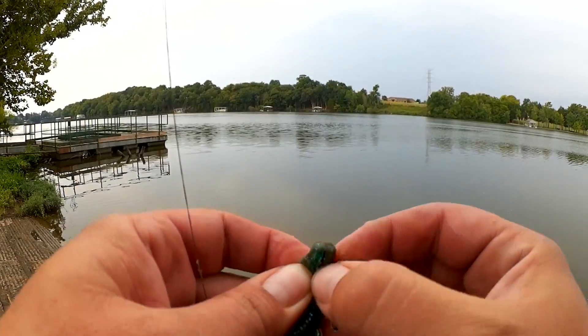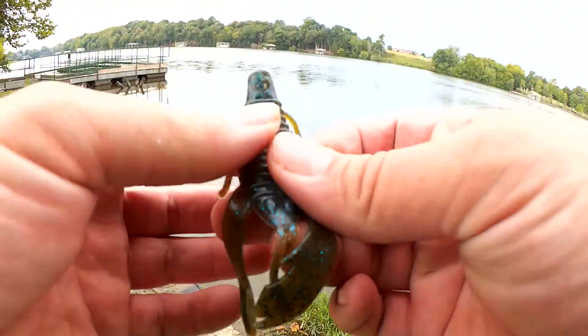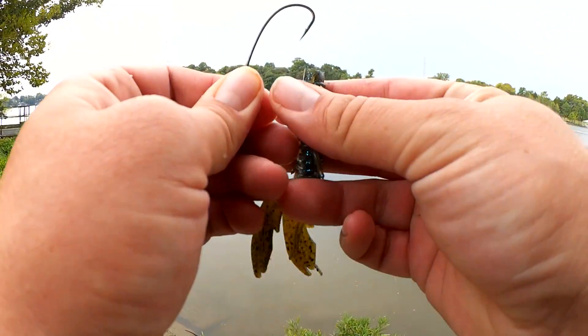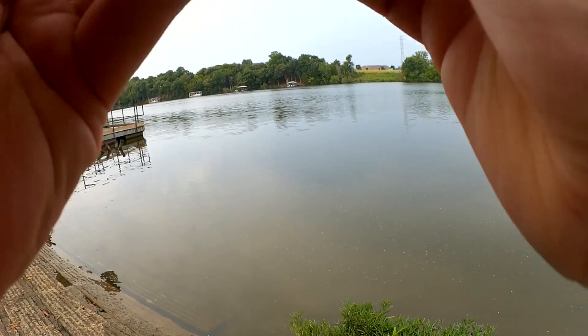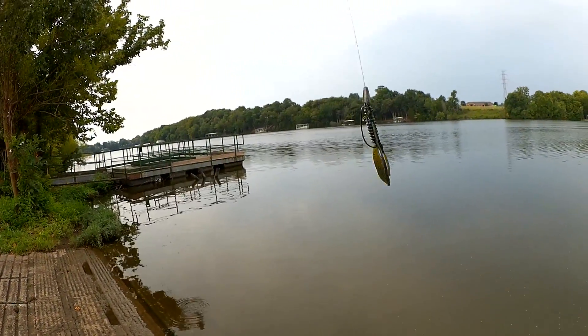Let's see if we can get another one. The head is just about torn up — well, actually the tail. Let's get this rigged up again. I bit off a quarter inch because it split open on that one. There we go — quarter inch smaller, but still the same profile. Let's keep going.